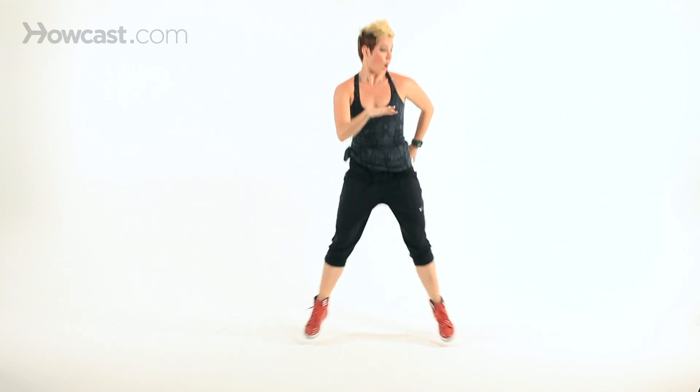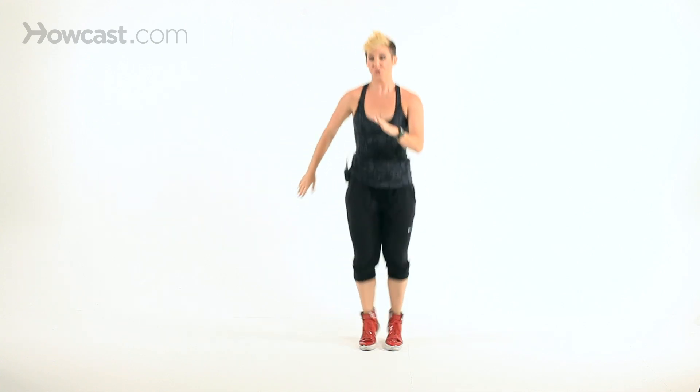One, two, hold. One more — one, two, hold. All right, good. So: cardio, working the quads, working the calf muscles. Take it slow and jump up higher, or speed it up and get the cardio. All right? Good stuff.